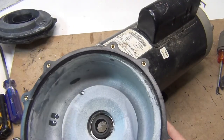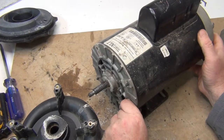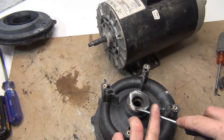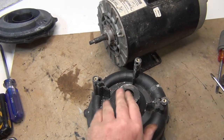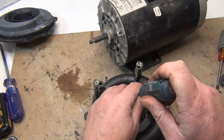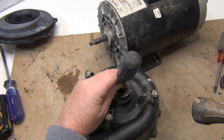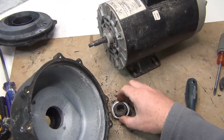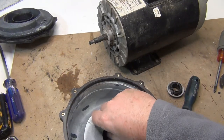We're still going to do the seal — we're going to pop that out. Clean all this up. Then with the screwdriver, we're going to get this seal right here and bang it out. There we go — there's the seal. Clean this all up.